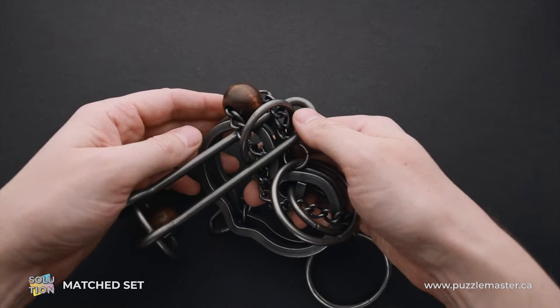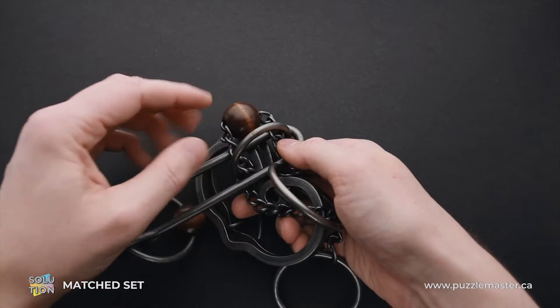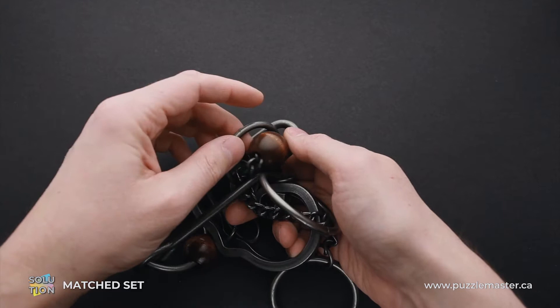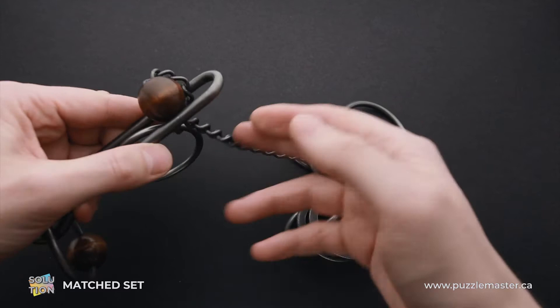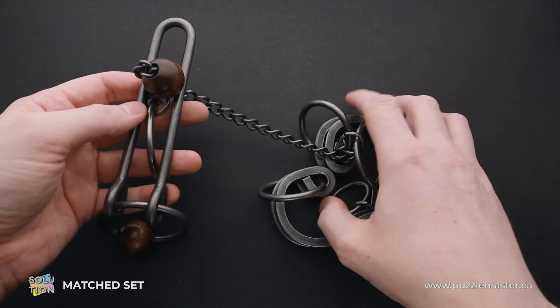The next step is very important to solve the puzzle. Grab the wooden ball and put it through the ring. And as you can see, the ring is inside the shuttle right now. Now you can remove the shuttle from the ring, and you can see that the shuttle and part of the chain are not with the rest of the puzzle right now.